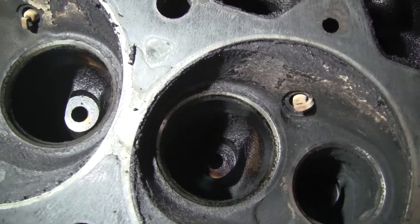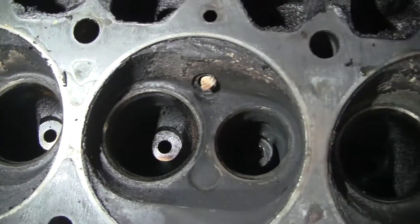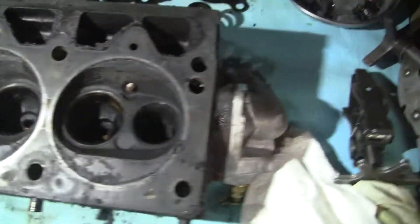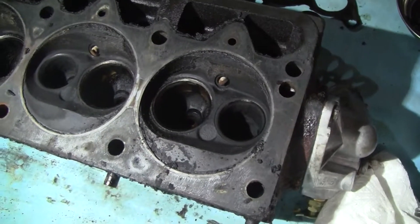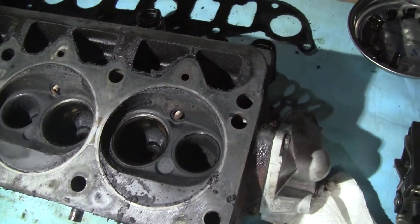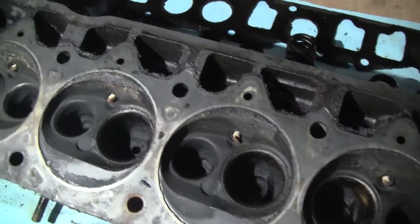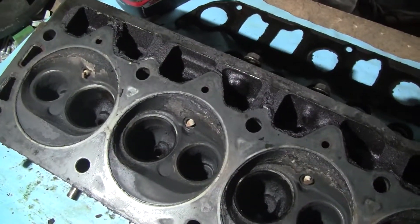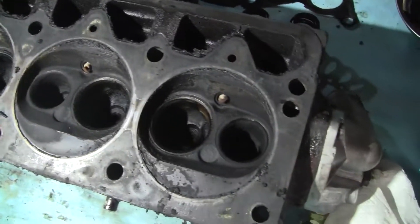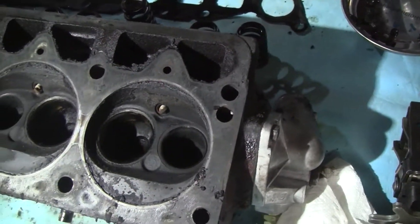The good news is each combustion chamber is very consistent with the others — very, very consistent, and that means a lot. It just needs a basic valve job. The compression was within spec, but a couple cylinders were about 20 PSI low, which I consider not okay. But for 100 to 192 thousand miles on the clock, it's not horrible. If it wasn't for this piston slap, this engine probably would have never come apart.